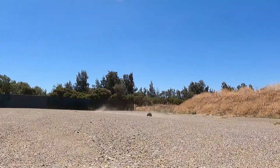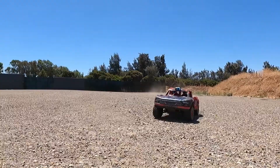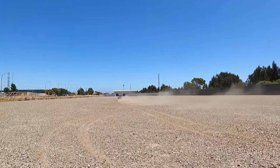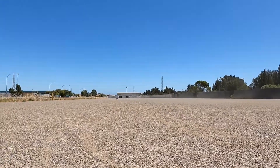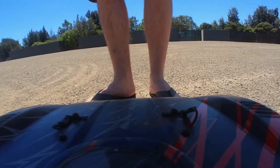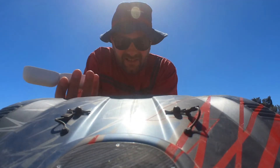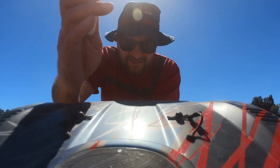Well, I think the Insta360 Go 2 has gone really well — it's performed fantastically. Obviously it's still early days and I'll have to do some more testing to see how the magnet mount system holds up. So far I really like this camera. It gets the Gave It a Go seal of approval. Thanks guys!